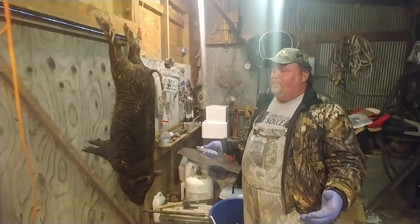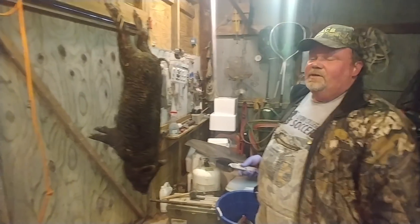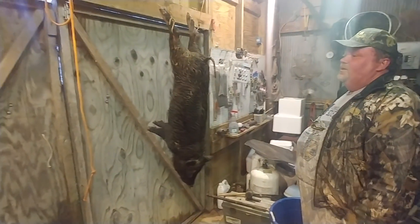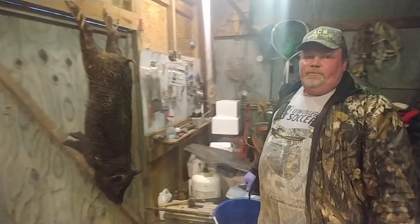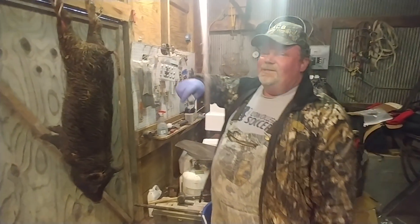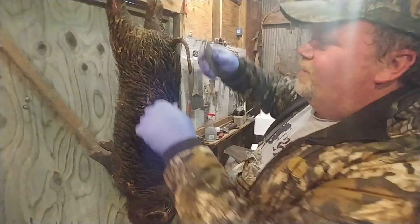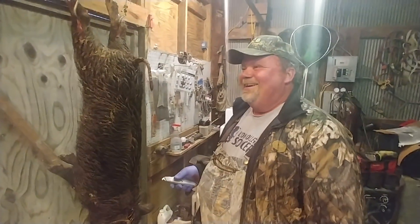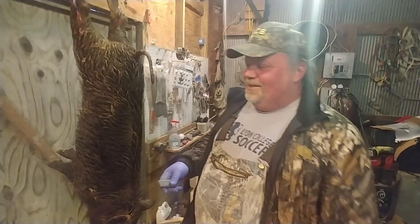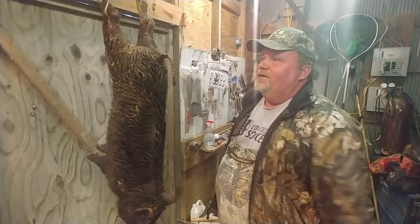Alright, do you think it'd be appropriate if we're just stripping hams and back straps? Cool with that? Yeah. There's nothing on the front shoulders of that thing anyway. Let's roll. We've been rolling. All right, here we go, guys. We're going to backstrap this piglet out and we're going to get the hams out.